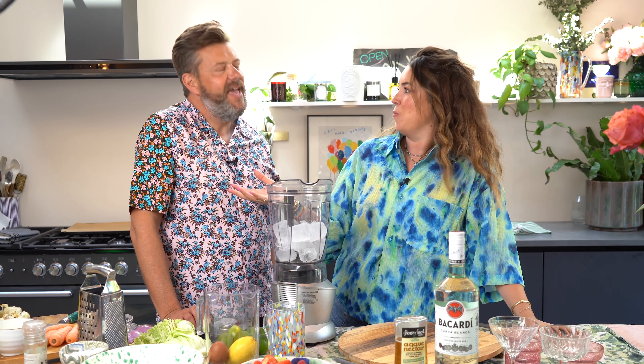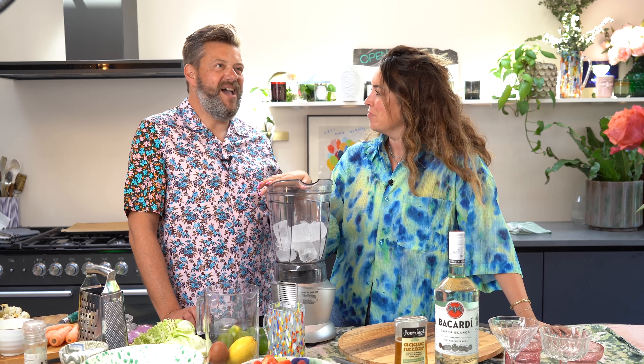We are making a frozen strawberry and raspberry daiquiri. That sounds amazing. Delicious on a hot day. And then we're combining our best sides, because most meals — but definitely a barbecue — really come to life with what you're serving with the main course.